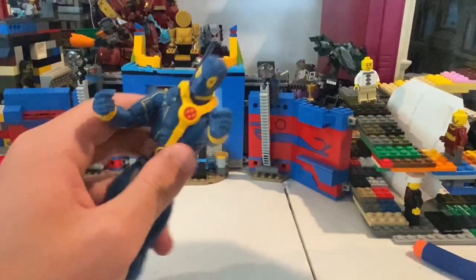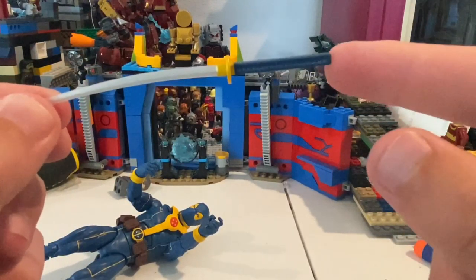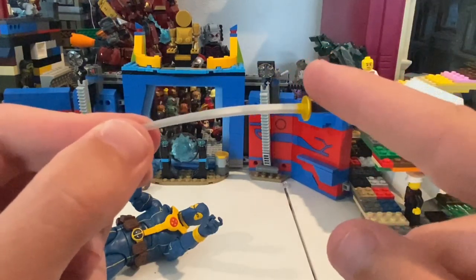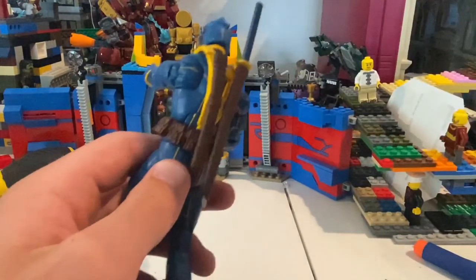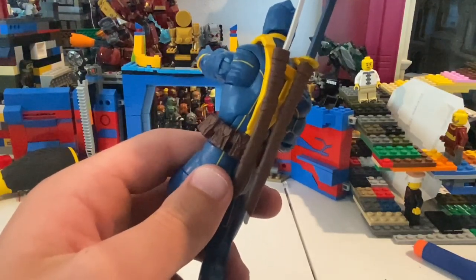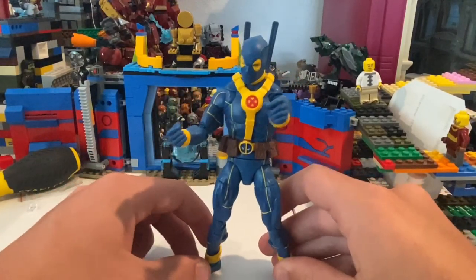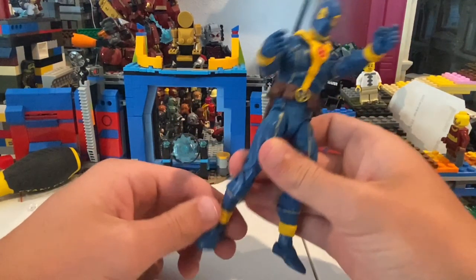And he comes with two of these swords. They changed the color from the grip to blue instead of red or black, and then they added the yellow part here. But yeah, that's all you got for accessories besides the strongman head.